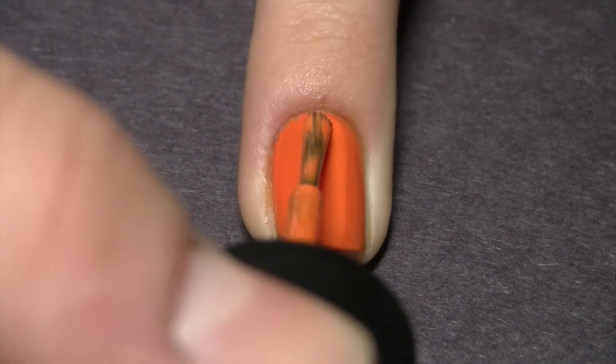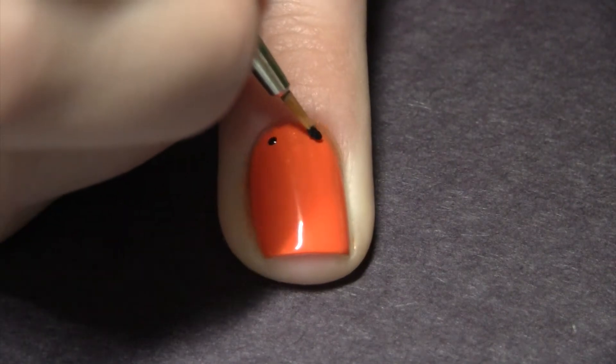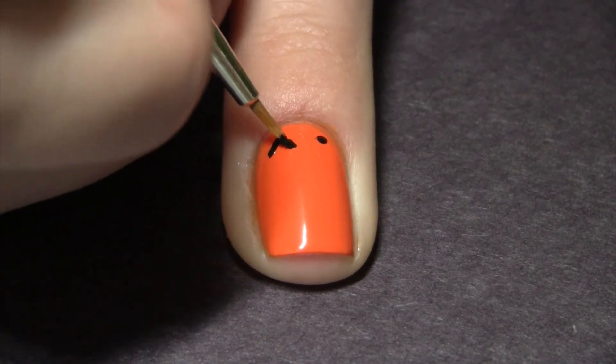Apply your base coat and then apply two thin coats of an orange polish. With a small paint brush in black acrylic paint, I'm making two dots at the base of my nail and then turning those two dots into small triangles for the eyes of the jack-o-lantern.